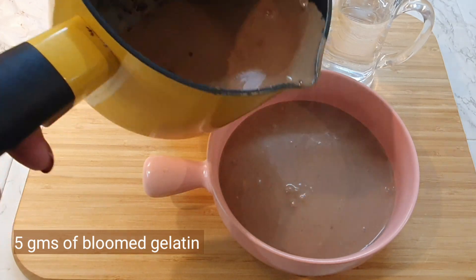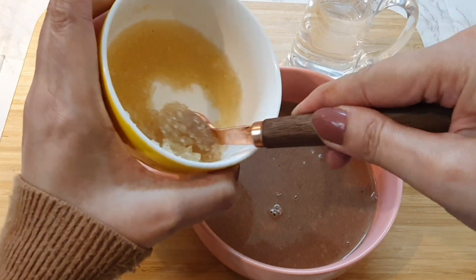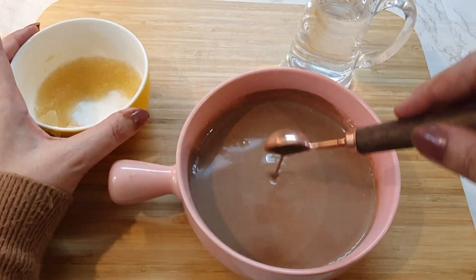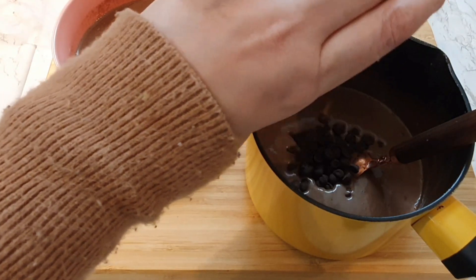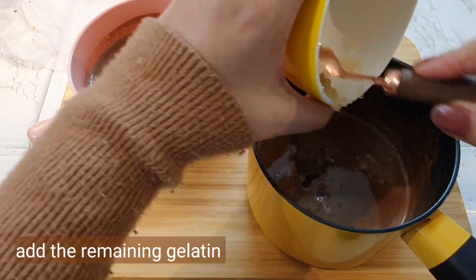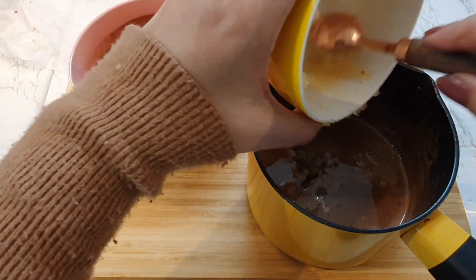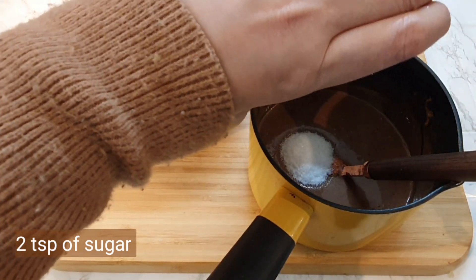We'll be dividing our chocolate ganache into two equal parts. To one part, add half of the bloomed gelatin — around 5 grams — and mix it together very nicely, then set it aside. To the remaining ganache, add half a cup of dark chocolate and the remaining gelatin. We are now preparing a mirror glaze.